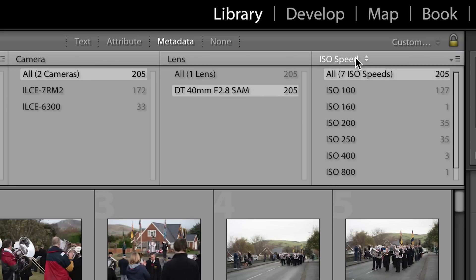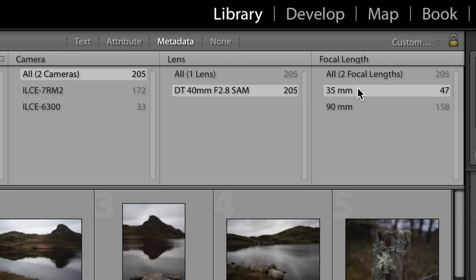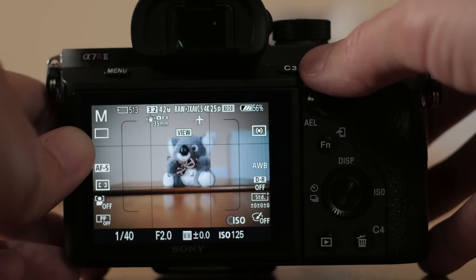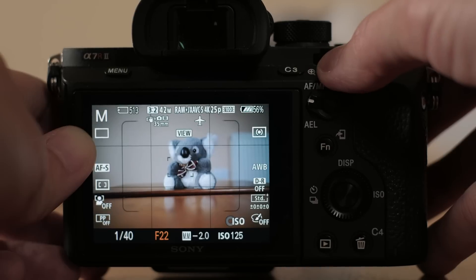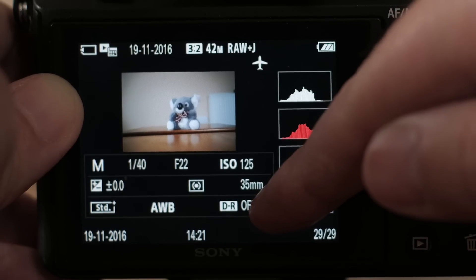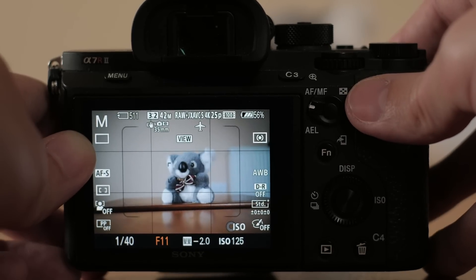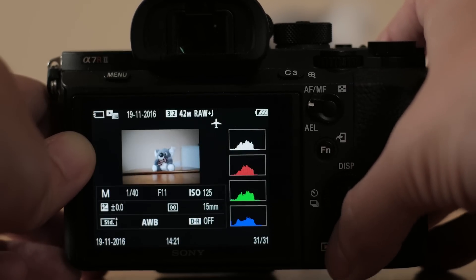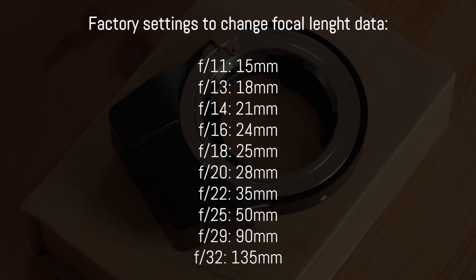Regarding changing the focal length in EXIF data: the lens name will always remain DT 40mm f2.8, which is a fictional name. The way to change focal length data is to select certain F numbers and take a shot to activate the change. For example, to record 35mm, set the F number on the camera to f22 and take a single shot — from then on, EXIF data will indicate 35mm. However, the F numbers used to change this data start from f11, meaning if you shoot a landscape at f11, you'll inadvertently change the focal length data. To avoid this, you can't use an aperture smaller than f8.